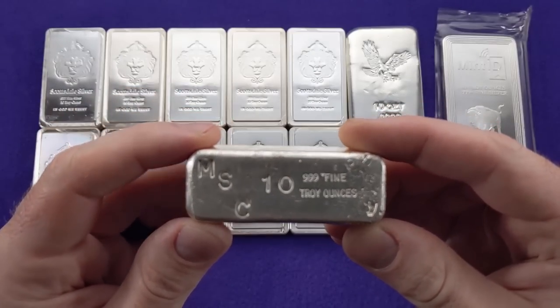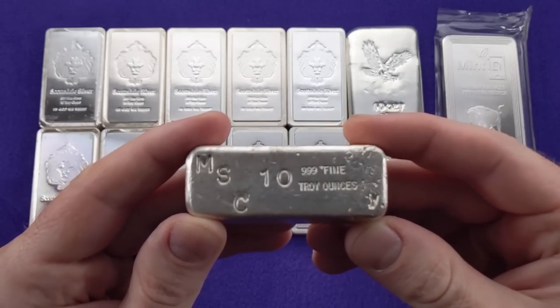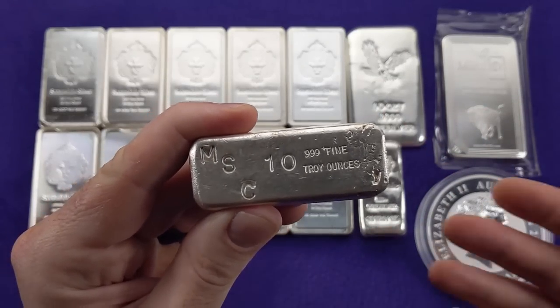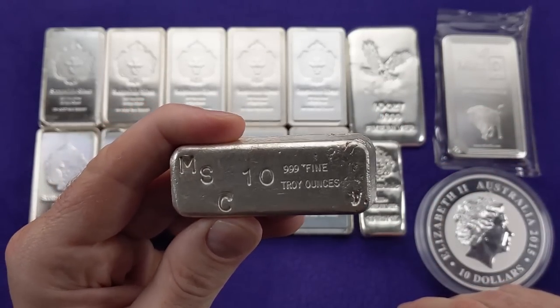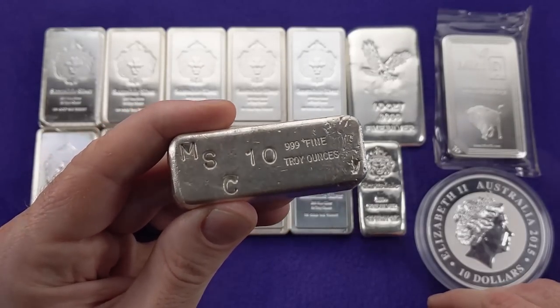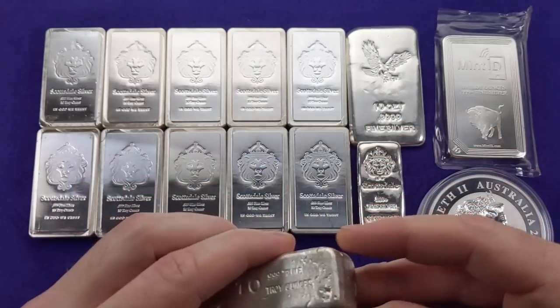I've got this MSC bar — it's a bit of a vintage bar, a little older. I picked it up for close to spot on the Atmex eBay store. I don't generally recommend shopping for silver on eBay most of the time, but if you go to the big bullion dealers' eBay stores, you can sometimes get good deals. If you look these up on eBay, vintage bars do fetch a little bit more of a premium than just your generic silver bar, and there is a collectible market for them.